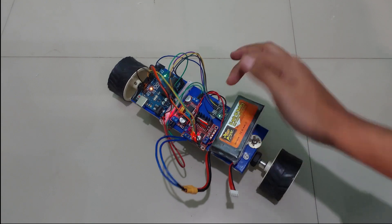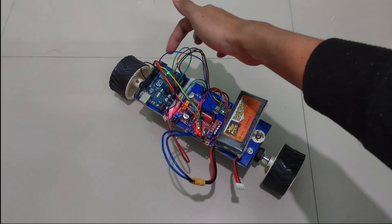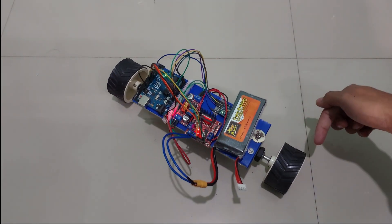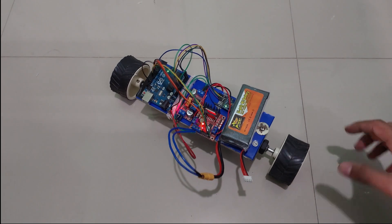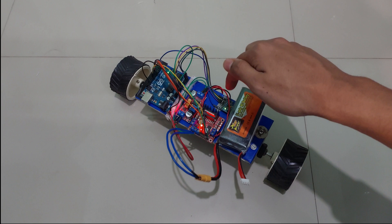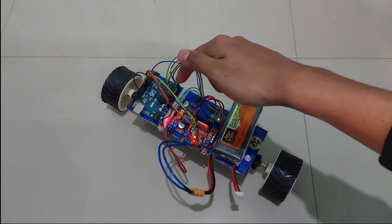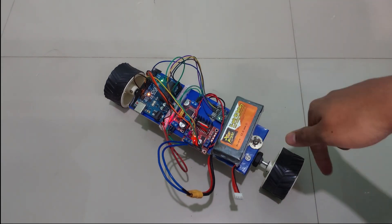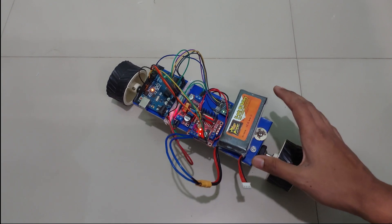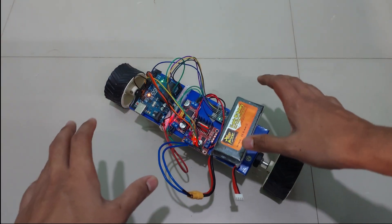In that PID system, the sensor data is fed through the Arduino Uno, which processes it and sends data to the two motors. The sensor then reads the data again, sends it back to the Arduino, back to the motors — it's a continuous loop that the system relies on.